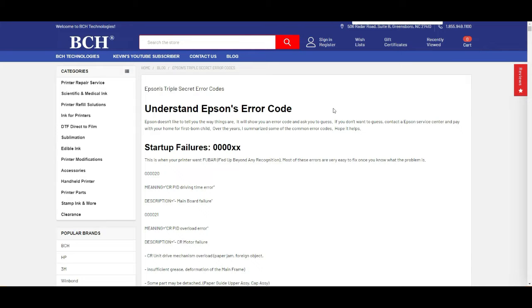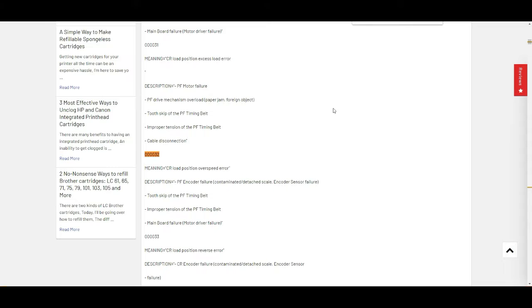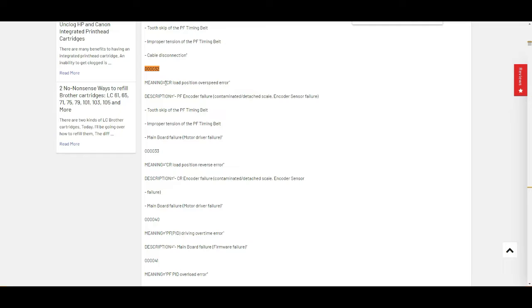The page is pretty long, so do a search — Control F — search for 000032. You can see it is carriage return load position error, overspeed error.